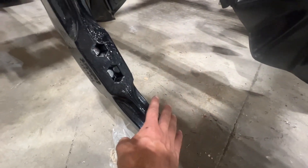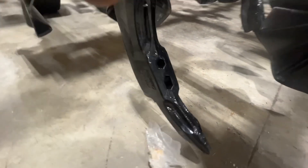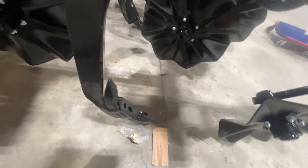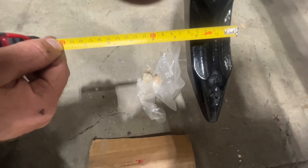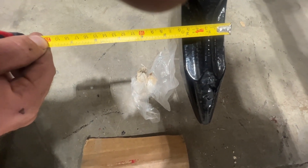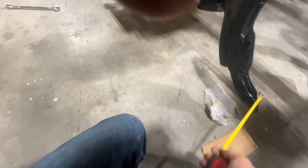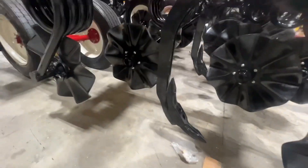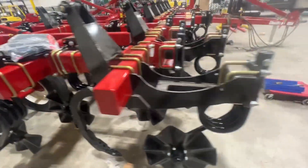It's a chisel reversible point, so if it gets worn on one side you can flip it over and run the other side. That's a heavy-duty cast point. It looks like it's just a tick over two inches in width — maybe right at two inches depending on where you're measuring, because up here it's about two and a half inches.